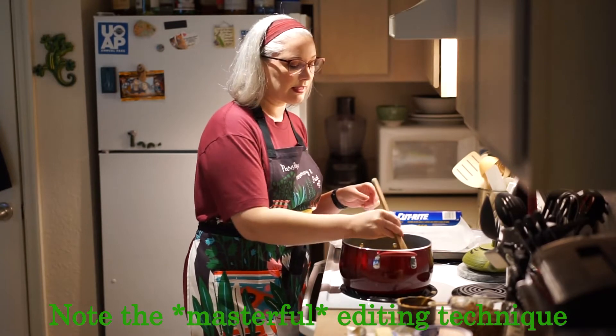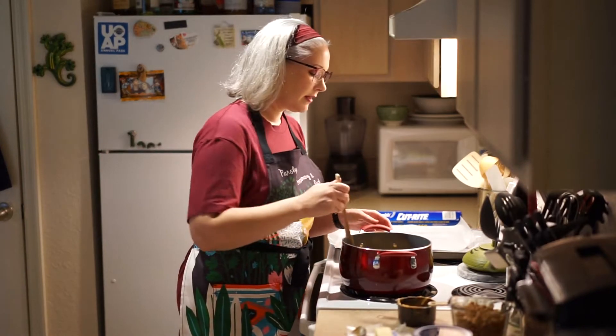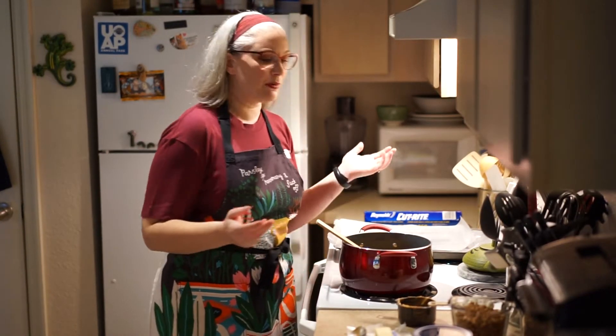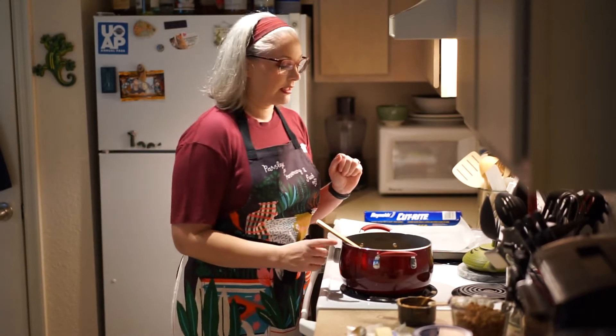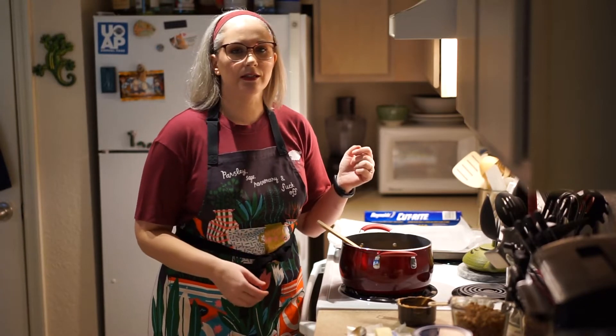I'm doing a single batch today. Normally I do two double batches when I'm making candy for my friends, family, co-workers, and my husband's co-workers. But since this year it's just me and my husband and nobody wants COVID cookies, I'm not going to make a ton of these. There's only so much diabetes I can ingest before it really is diabetes.